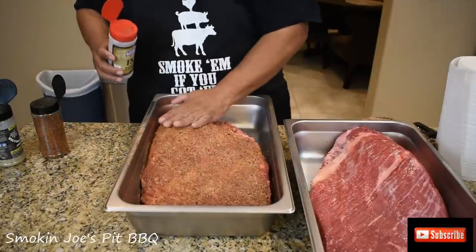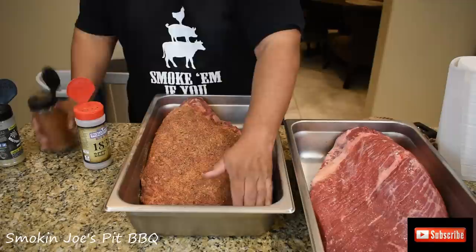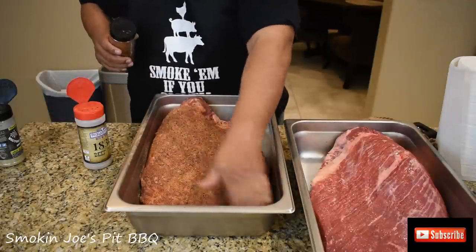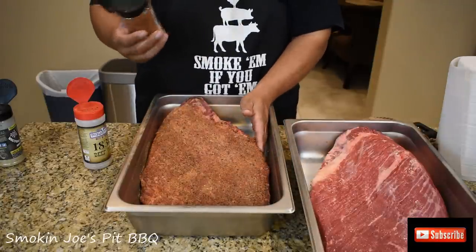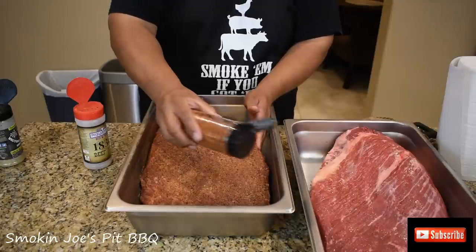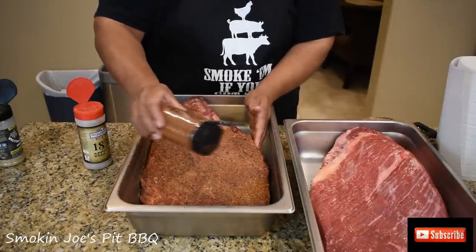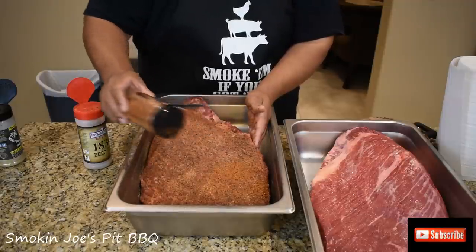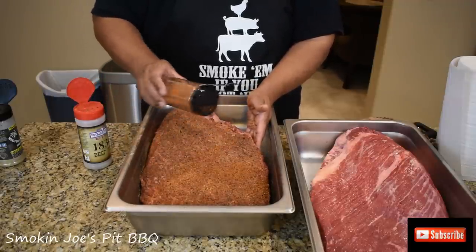Do not rub it — just some nice even coats. Then I've got my secret rub here — I'll just tell you guys, it's Peppered Cow. See how it says PC? This is Peppered Cow. I'm going to go about the same amount as I did the Suckle Busters. This has a really good flavor as well. So I get asked this question a lot: how do you get that Texas bark? Guys, this is how you get that Texas bark.